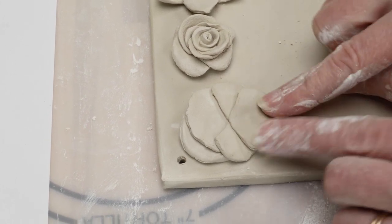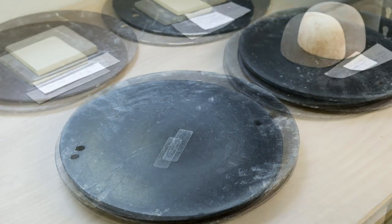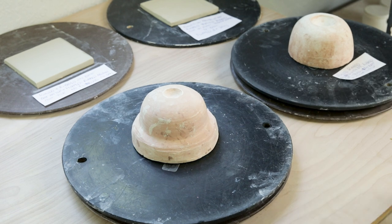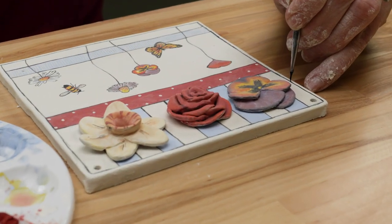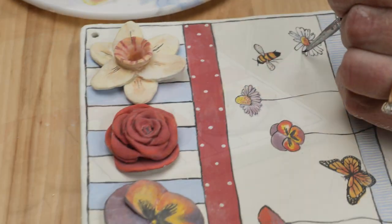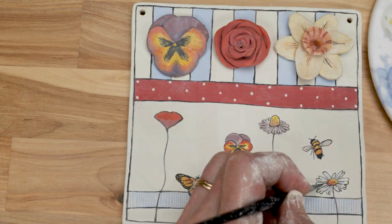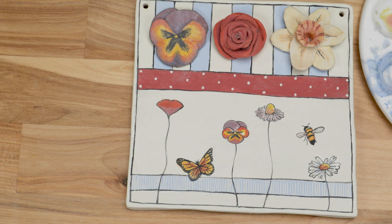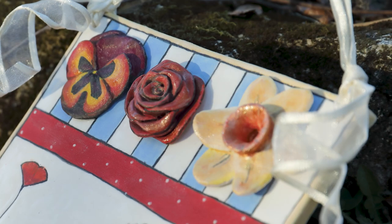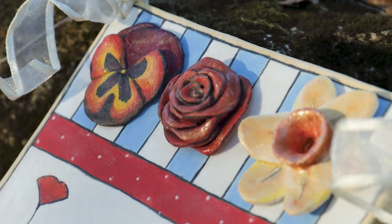Remove the flowers to dry separately. Then cover the tile with a bat and a weight so it can dry flat. You may want to check out our video on how to make the perfect flat tile. Once everything is dry, I design and paint the surfaces with underglazes. If you want to learn more about how I paint with underglazes, check out my video workshop series — the links are below. I fired the tile and the flowers separately and once they were cool, I glued them down with Gorilla Glue.